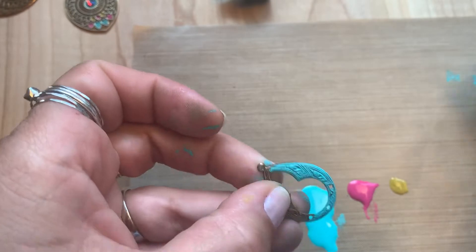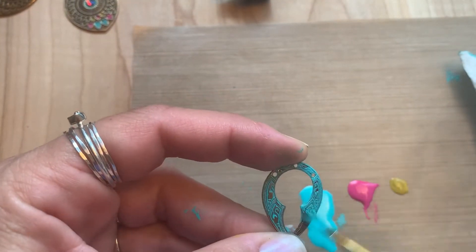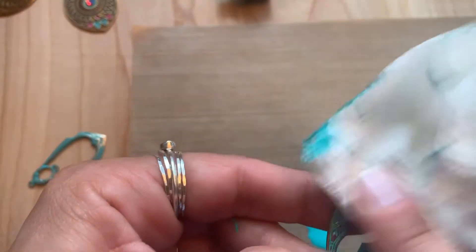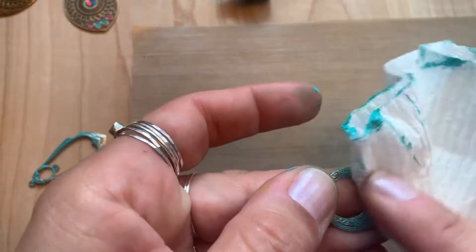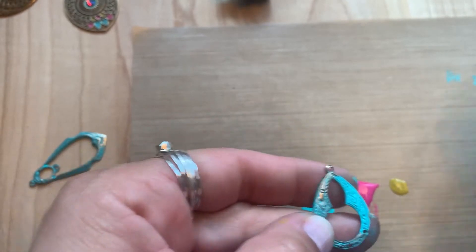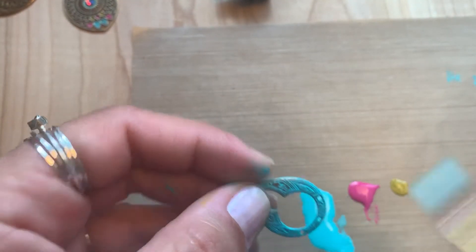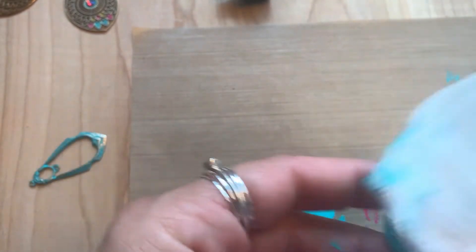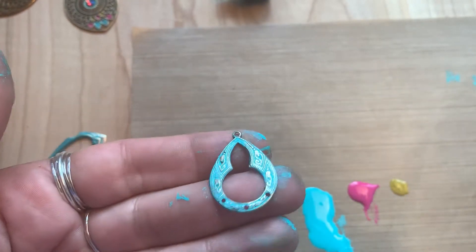Use the paper towel to wipe from the raised areas so the patina sits down in all those impressions pretty well. It's as easy as that! Definitely try creating beautiful layered pieces with our natural metals and then a layer of patina to make your designs stand out and pop — try a variety of the colors.